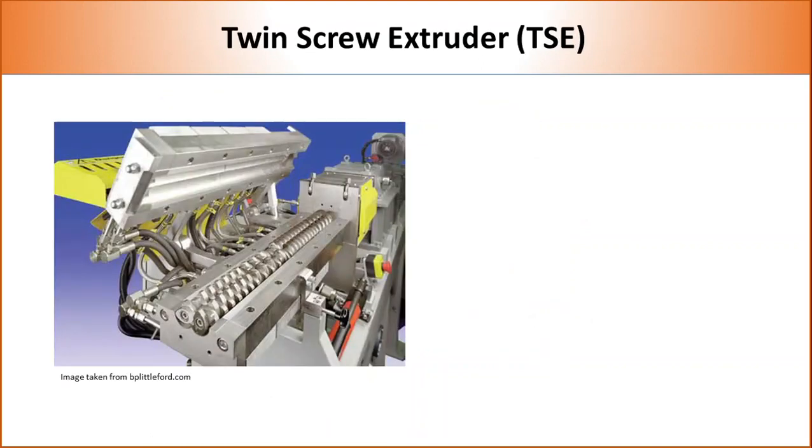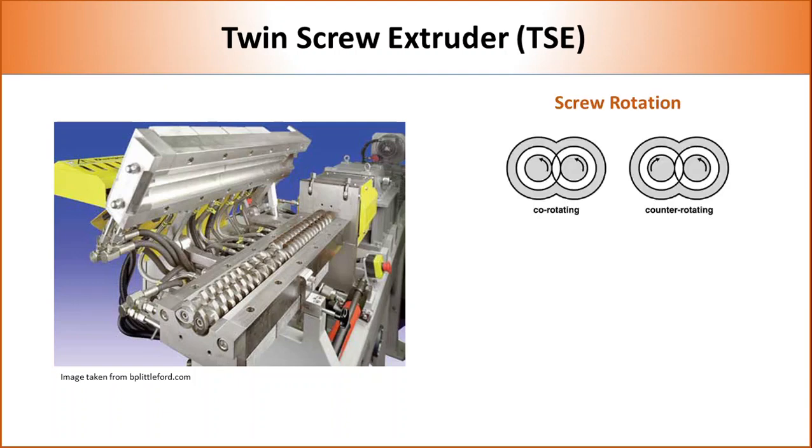Twin screw extruders are much more versatile than single screw extruders. The presence of two screws allows several variations in terms of rotation, position, and type. Based on rotation, twin screws can be classified into co-rotating and counter-rotating. In co-rotating, both screws move in the same direction, whereas in counter-rotating, screws rotate in opposite directions. For plastic compounding, co-rotating twin screw extruders are mostly used.